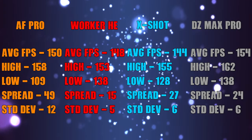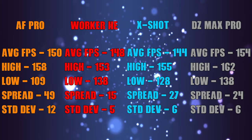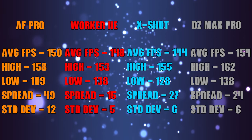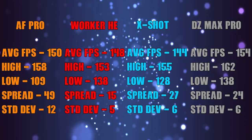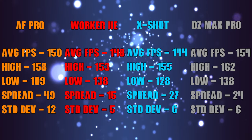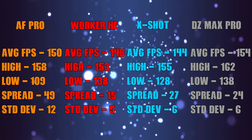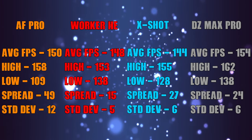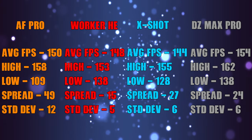As always, we'll start with performance. Depending on the dart type, you're looking at ranges from the mid-140s to 150s. And despite what's on the screen right now, I want to make a note that the AF Pros had a single outlier shot that raised the spread in standard deviation. If that outlier is removed, it was easily the most consistent dart type with the stock setup. Really, outside of that one shot, the FPS numbers are better than what I anticipated.